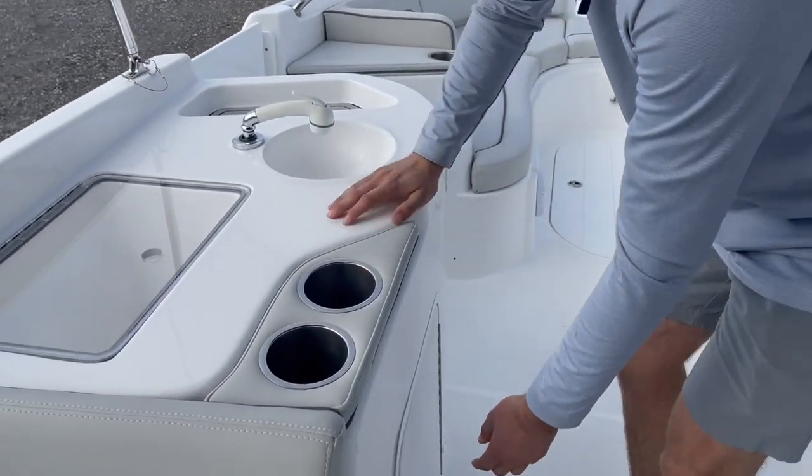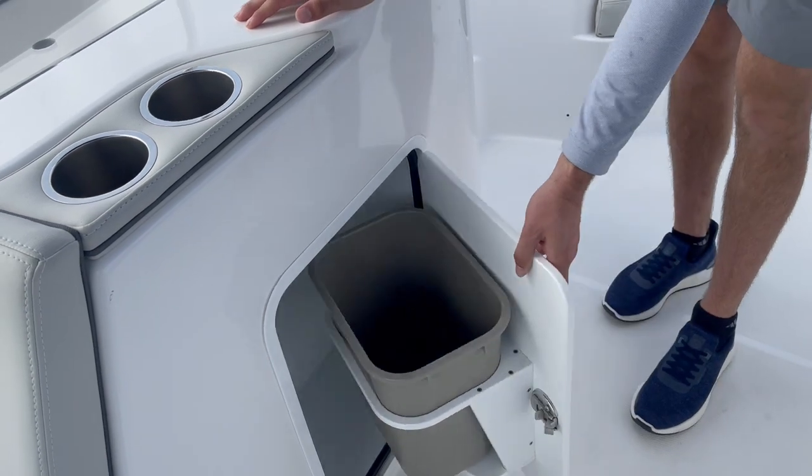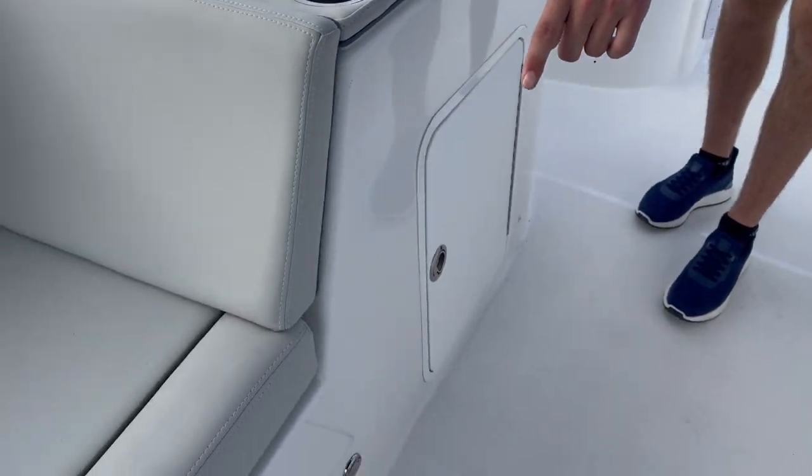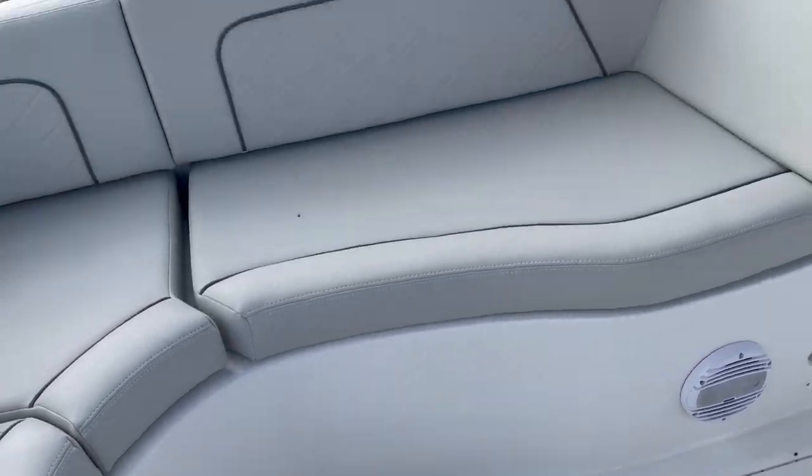Right here, you have a cool feature of a trash can — just draw your trash in right there. There is also an option for the bow table back here in the back of the boat, and that folds in.